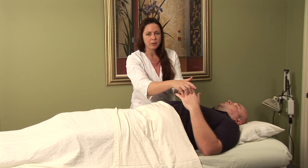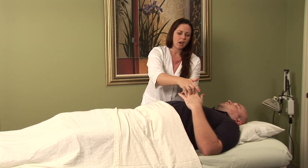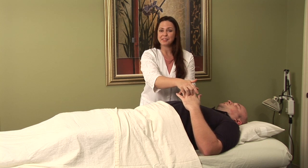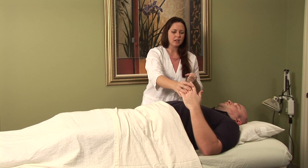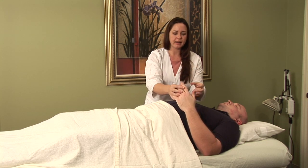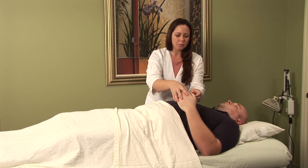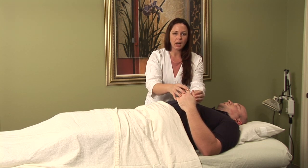Another set of points that are fantastic are the Jing Well points. I've actually used these on myself just the other day. I was doing some really intense cleaning in some really cold water, and it made my hands kind of swell up and get really stiff. So I decided to apply this to myself and I used the Jing Well points, which are all located on the fingernail beds.